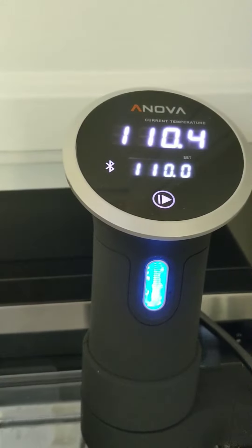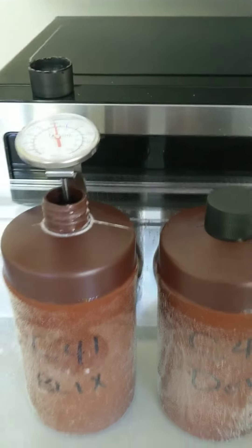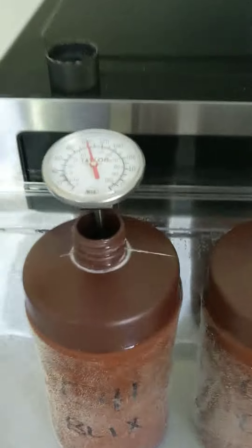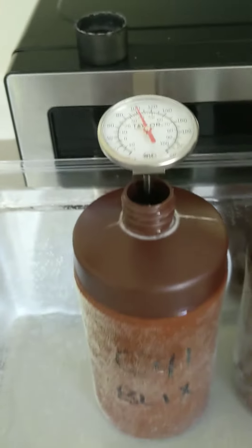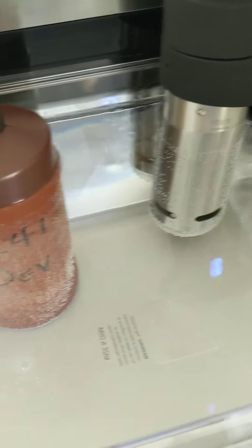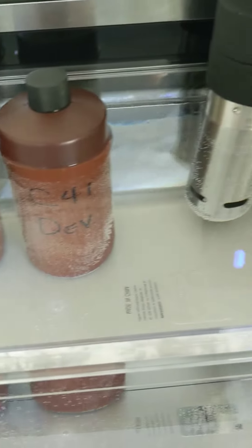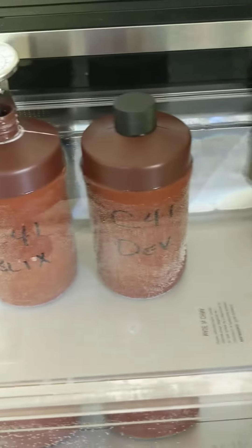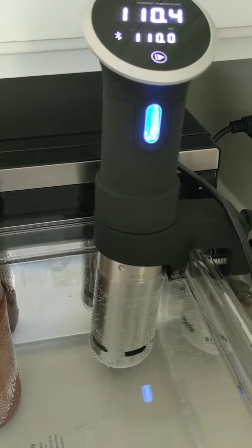Once my chemicals are mixed, I'll dial this back down to 102 degrees and let my mixed chemicals just sit in this bath and maintain the temp they need. As I work through development, I will just float my tank right in this same water bath next to the chemistry bottles. That way my tank, my chemicals, everything will stay perfectly at temp — no problem.